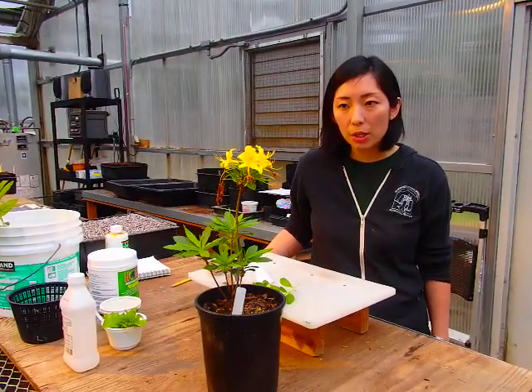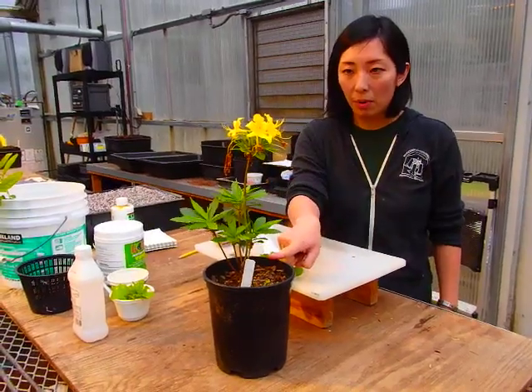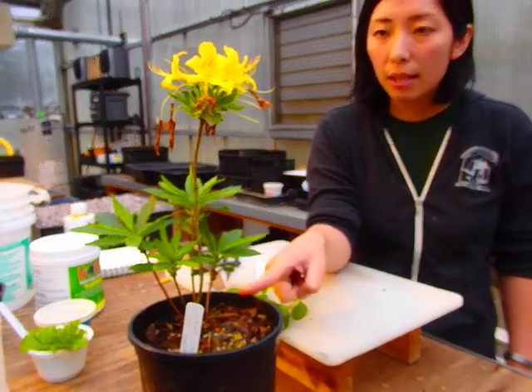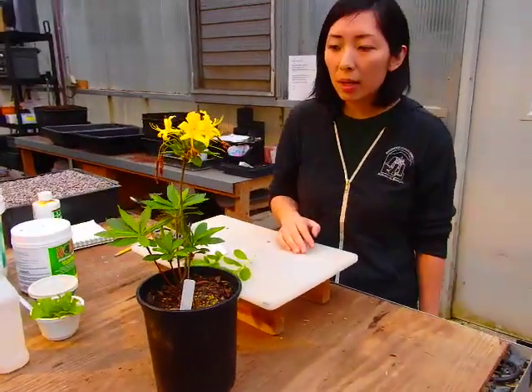The reason we do cutting propagation — here's an example. This is Rhododendron luteum cultivar called Golden Comet. This is our selection, selected for its deep yellow fragrant flowers, as well as resistance to powdery mildew.